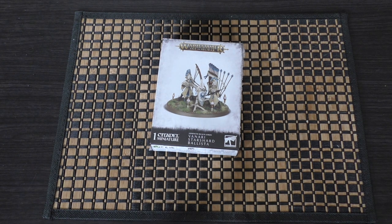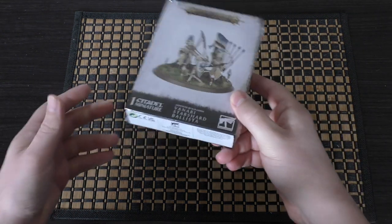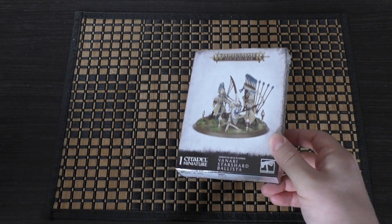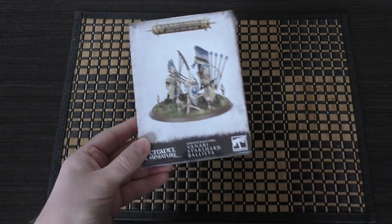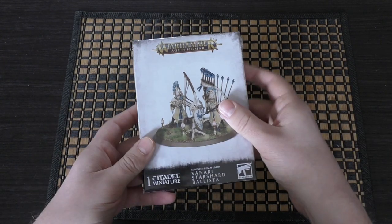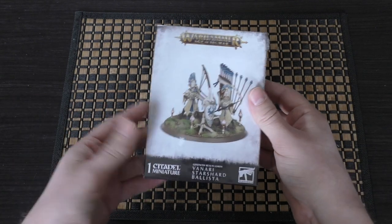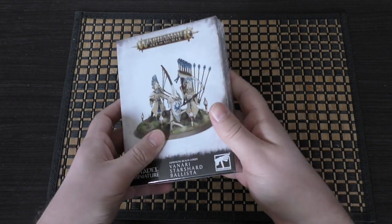One of these models will set you back £31.50. That's quite a large chunk of money, really, for such a small box. It's in the same size box as your normal 18-20 pound miniatures, but to have this model at £31.50 — if you just saw this in a shop you'd think 'oh my lord, that's a huge amount for such a small box.'